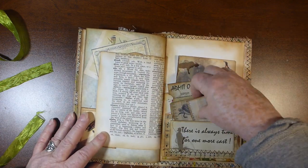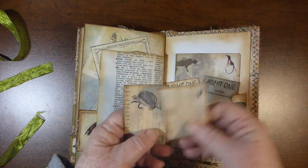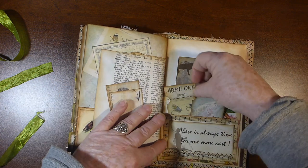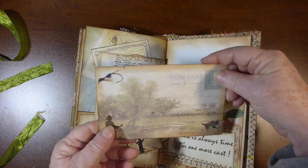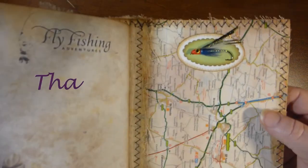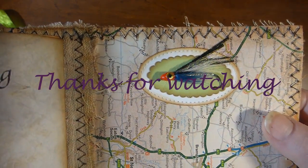In the back I've done a layered pocket. There are two of the small postcards, the two larger tickets, and one of the big postcards. And on the very back cover I just did one of the actual fly embellishments.